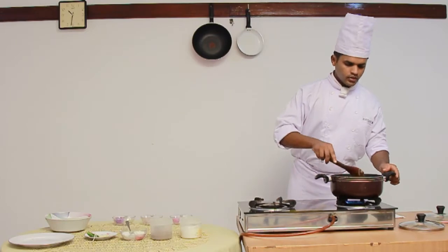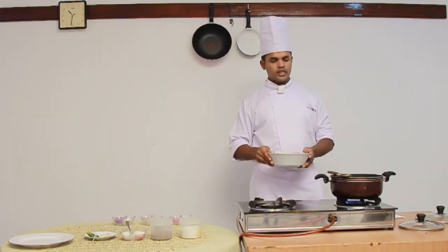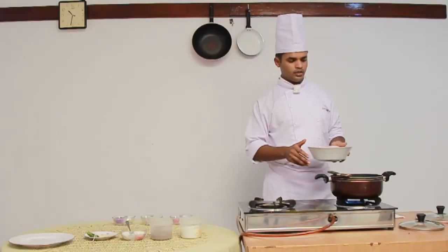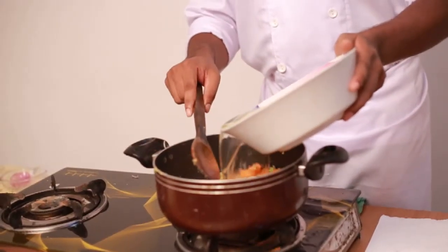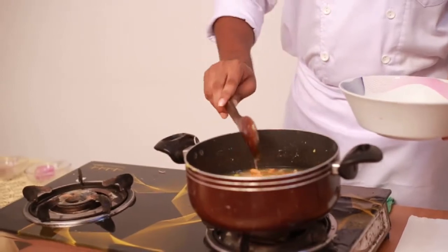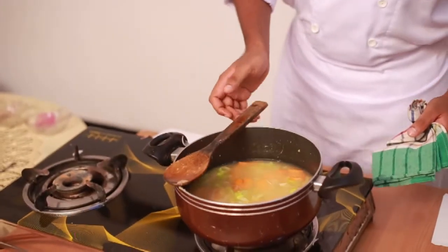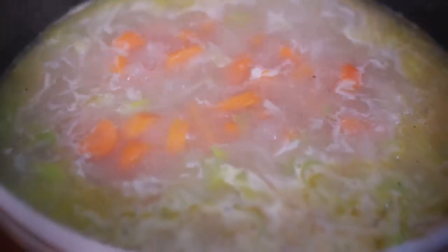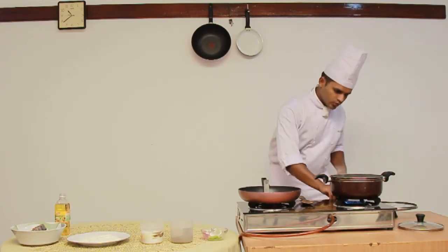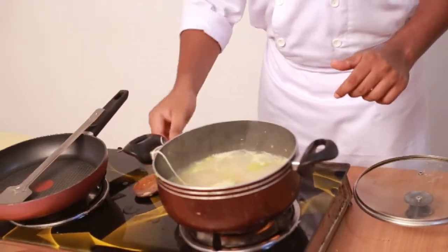Now the sweating process is done. All we need to do is add the flour and the vegetable stock. This is a liquid, a soluble liquid which contains nutrients. So we need to bring this soup to boil — let's keep it on high flame. Now the soup is boiling. We are going to reduce the fire, put the Bouquet Garni, and let it simmer until the vegetables are done.